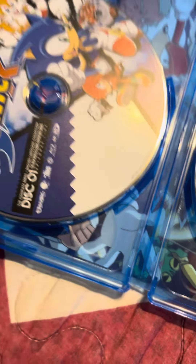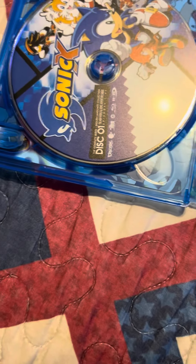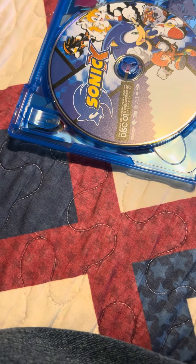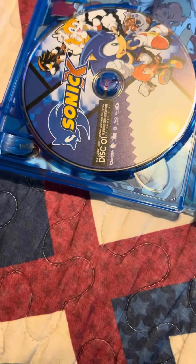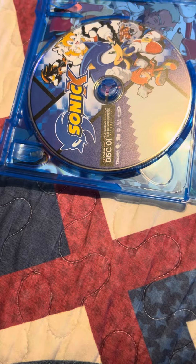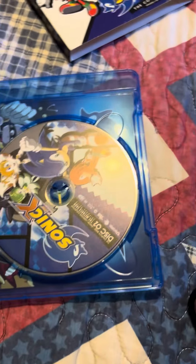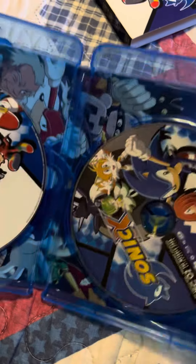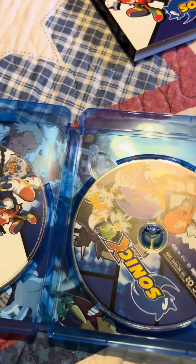It's two discs filled with 78 episodes total. Disc one has episodes one through 52 or 53, and then the rest is on the second disc. Disc one covers the first two seasons, disc two is the third season from what I gather. You can see the artwork there. Yeah, I'm gonna give this a watch — see y'all for my next video.